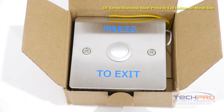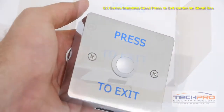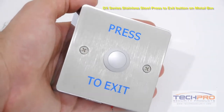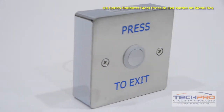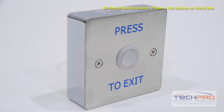This is our Stainless Steel Request to Exit button. Place this heavy-duty stainless steel button on the exiting side of a door to open your electronic locks. The dimensions are 86 by 86 by 2 millimeters and it is made with 2 millimeter thick stainless steel. This button can be wired to a standalone access control reader or an access control panel.